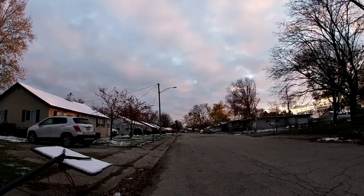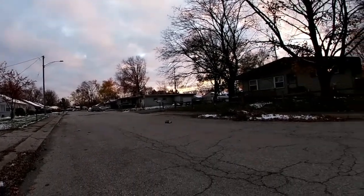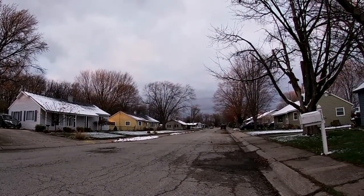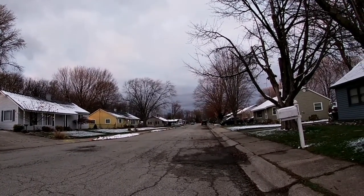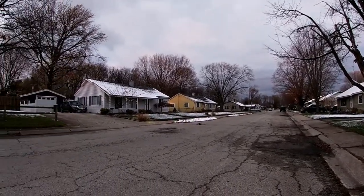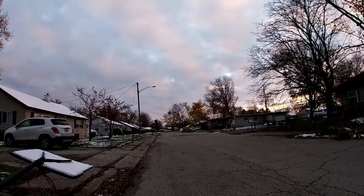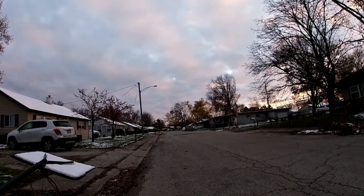I'm telling you, this thing doesn't go too bad for a brushed motor. Full throttle, full throttle, full throttle — steering's off a little bit, but full throttle. I'm gonna guess about 17 miles per hour if I had to guess.